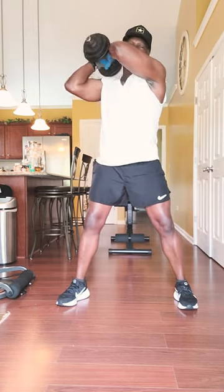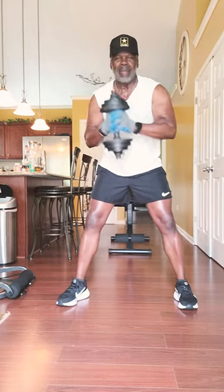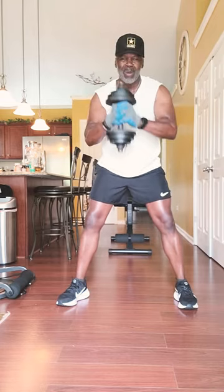Getting it toned up, getting it cut up. Like and press that subscribe button and come on back for the next target muscle groups.